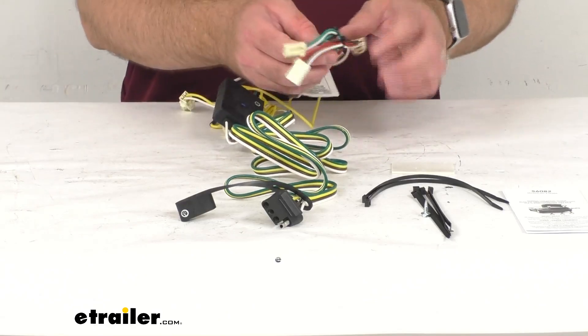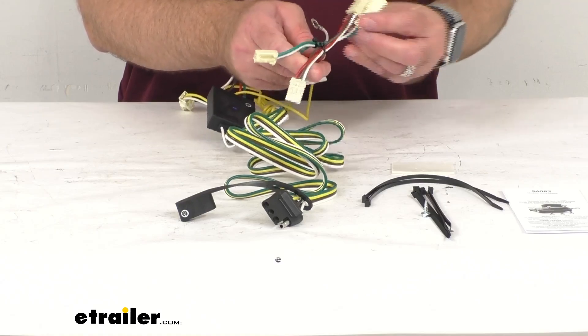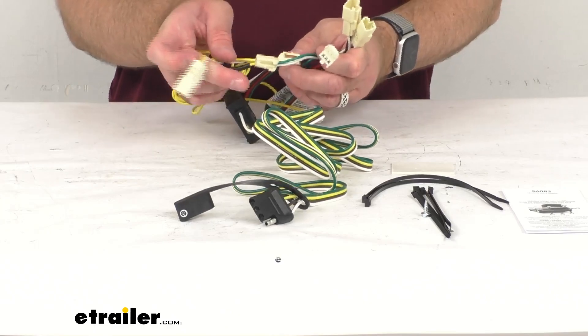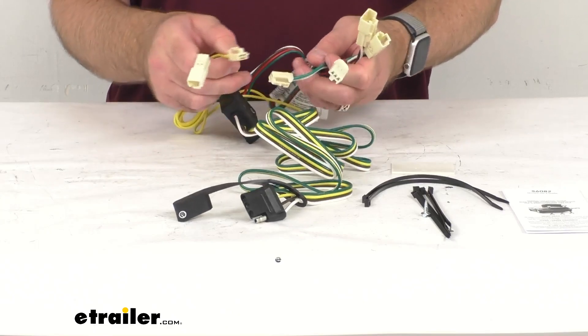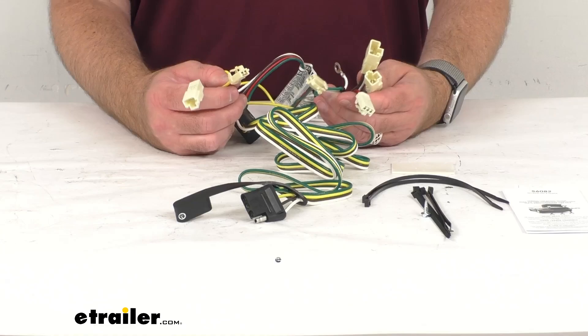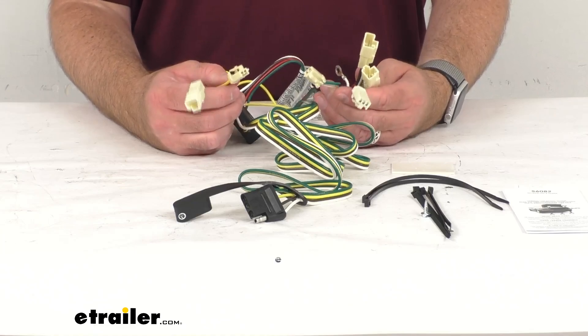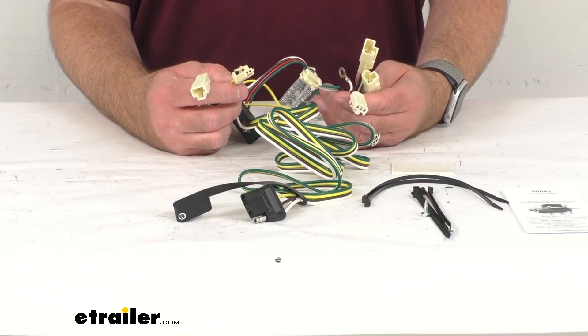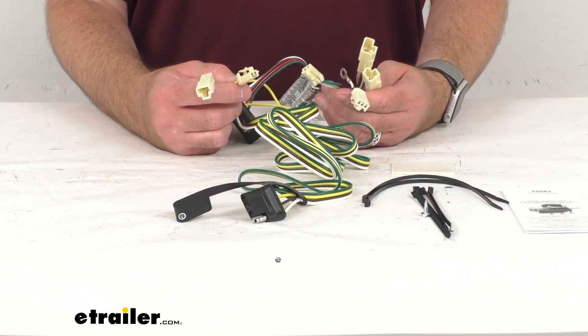This maximizes trailer light yield and intensity while producing minimal heat, ensuring superior operation in rough road conditions. This harness is going to connect quickly and easily — you're not going to have to worry about splicing wires or anything like that, possibly causing damage to your electrical system or voiding warranties. What you're going to do is locate your vehicle wiring harness, and on the Miata that's going to be behind the driver's side and passenger side interior trim panels of your rear cargo area.